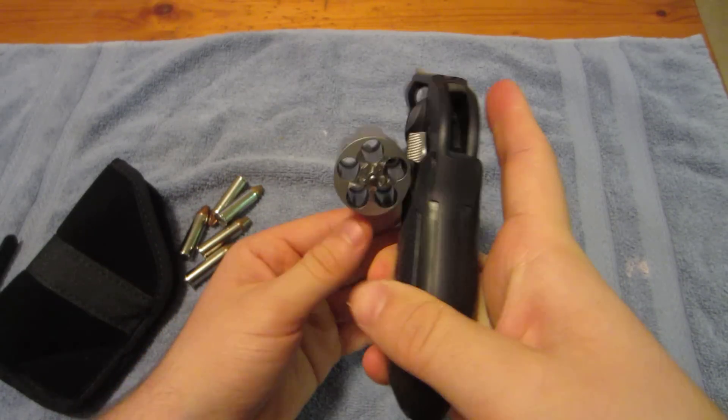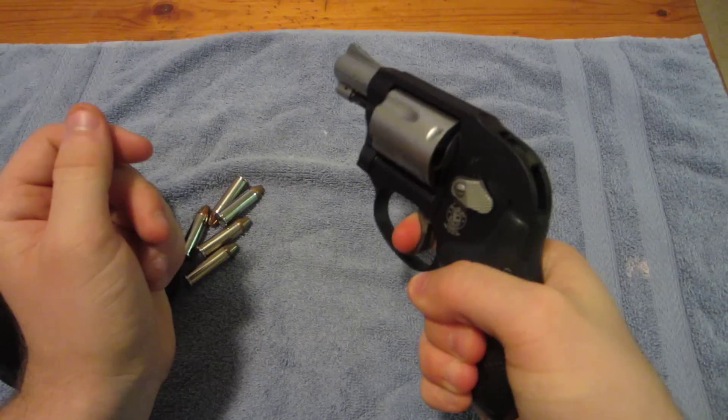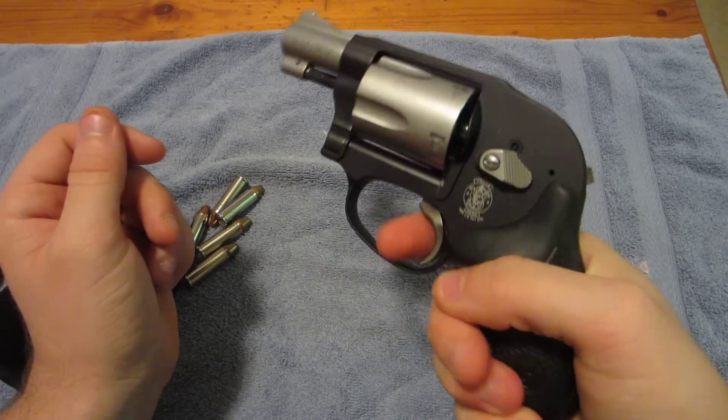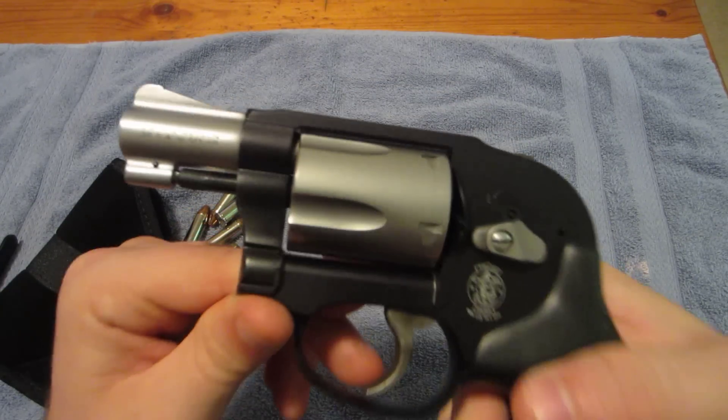but you still have a hammer you can cock if you want to shoot with a really soft trigger pull. There's the full pull and cock it back and barely have to move your finger. It'll fire.